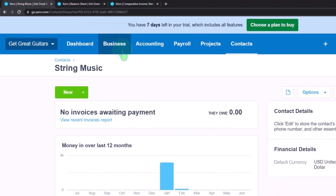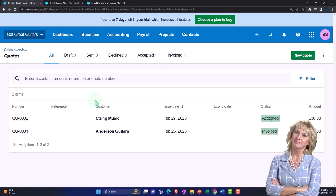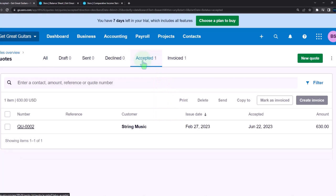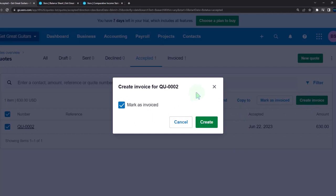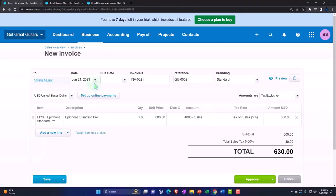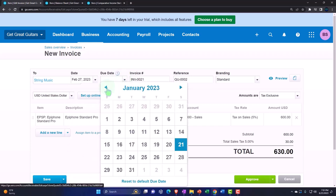Now let's go to quotes from the business dropdown. Let's say they come into the store — you can imagine them mentioning they made a quote and a down payment, and we pull up the accepted quote for String Music. Let's go ahead and make an invoice from this quote. Creating the invoice will mark it as invoiced, moving it from the quote category. The invoice is created and populated with String Music's details. We'll pull the date back to February 27th, and set the due date to May 27th.